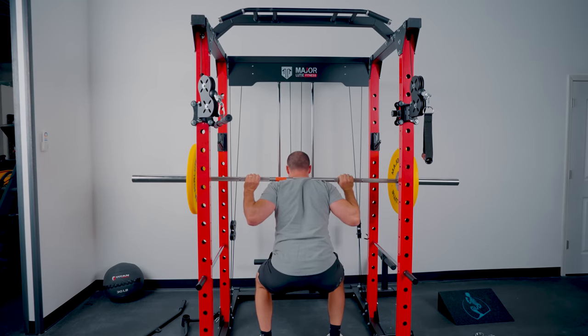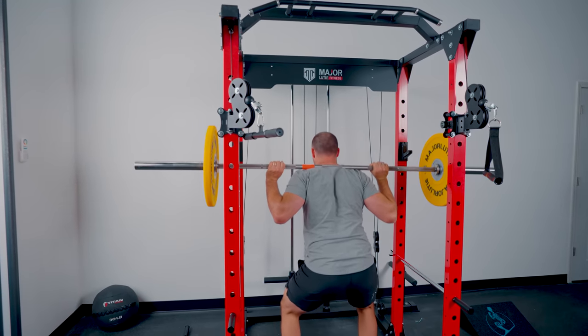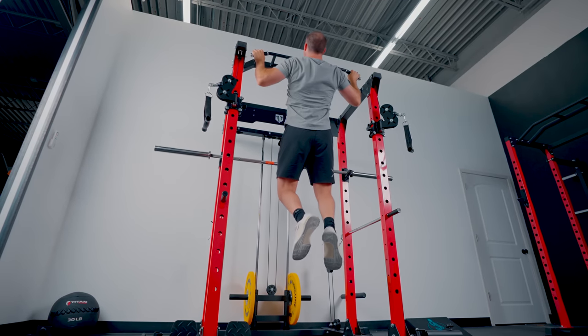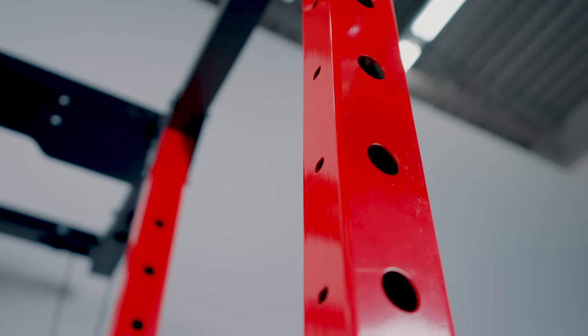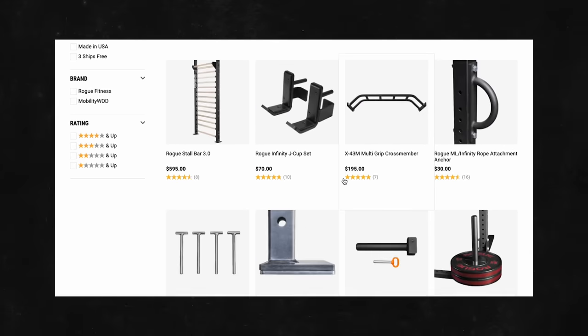The big difference versus those is that rather than being two-by-two, this is actually two-by-three. The good thing is it just looks beefier and may be stronger — there is more steel. Prices may be a little higher than two-by-two comparables, but you won't really have any attachments you can add from other companies, because they're using unique hole sizing and because of the orientation of the upright. So if you're thinking you can use Rogue Infinity line attachments, that's not the case.